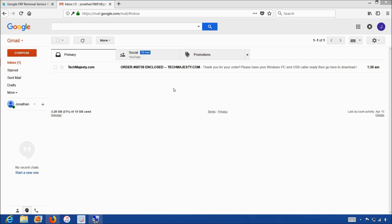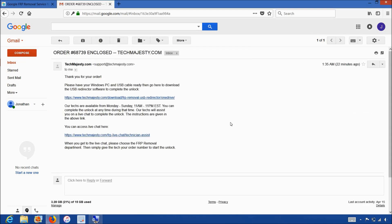Once you complete the checkout, you'll receive an email within one hour informing you that we are ready to begin the unlocking process for your phone. The email will look like this and say order enclosed. The email will contain a download link to the USB redirector, which is basically a software our technicians will use to access your phone and complete the unlock. Our technician will be on a live chat with you during the entire unlock process. The whole process will only take about 5 to 10 minutes for our technicians to finish unlocking your phone.